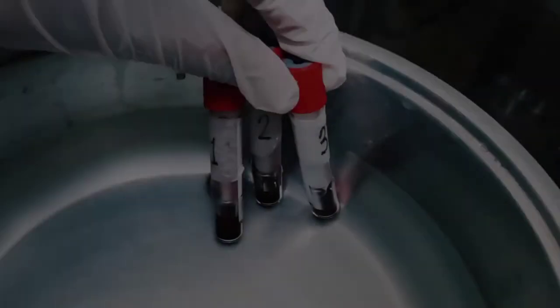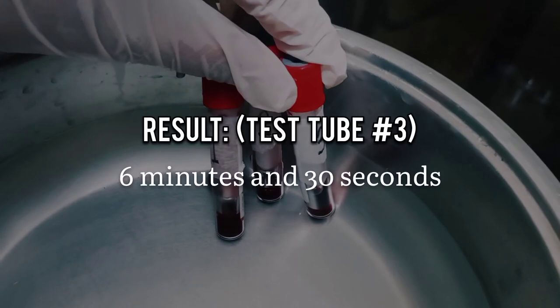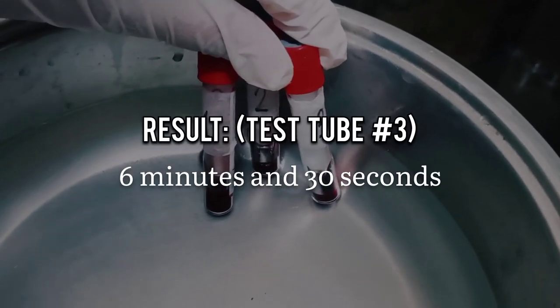Since agitation and handling speed up coagulation, the clotting time of tube number 3 is the reported result.